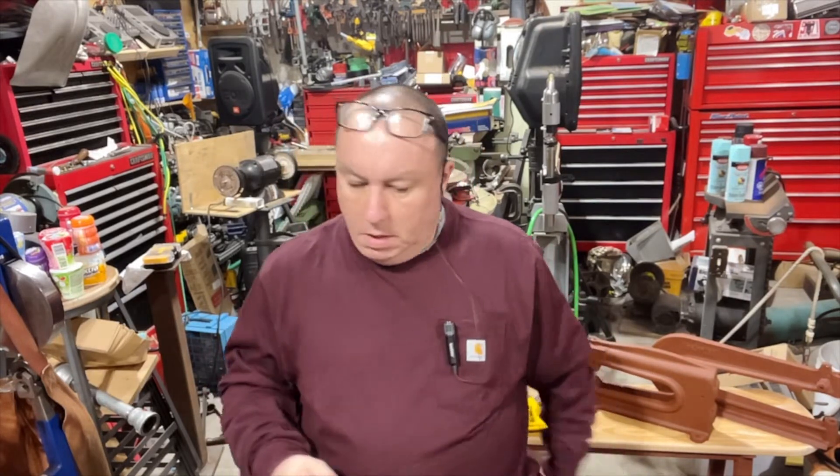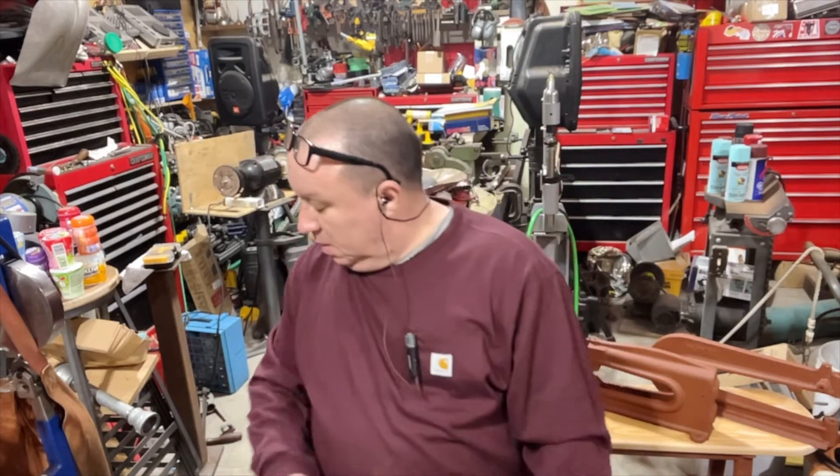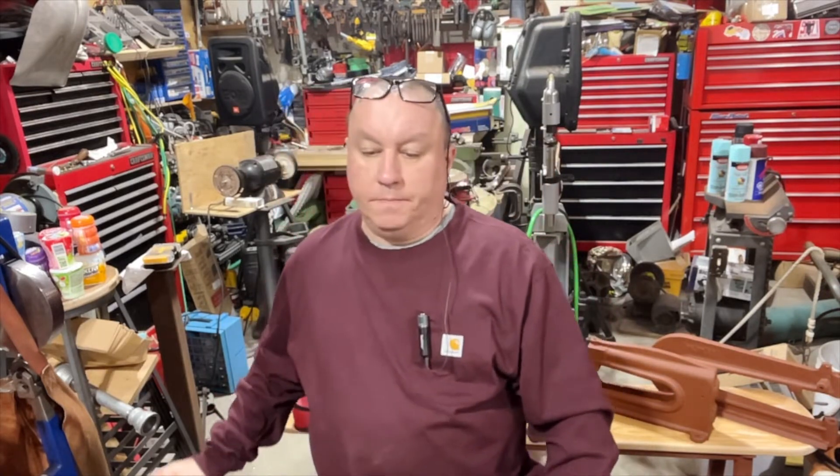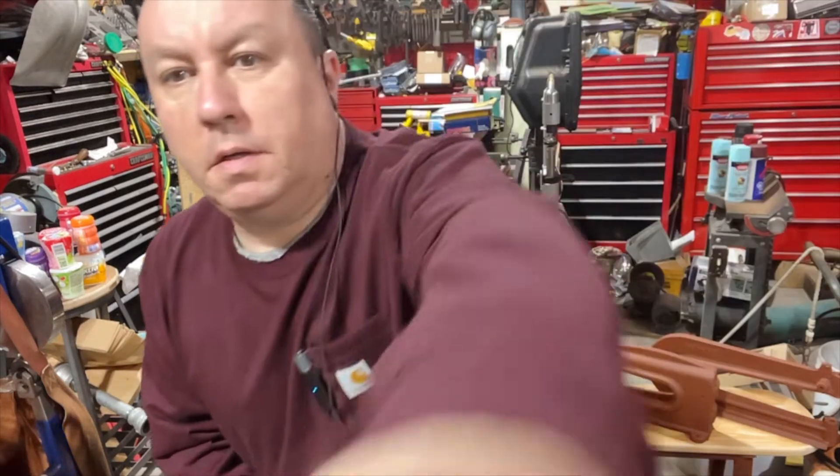What's on today's agenda? I've got something — I picked up something that I will show you. This thing. And there's a little story behind it. There's a story behind it and I will explain it to you.